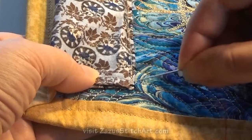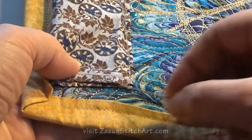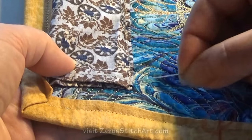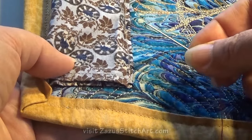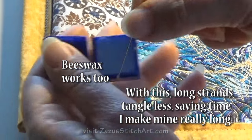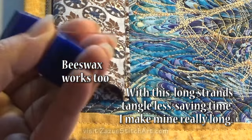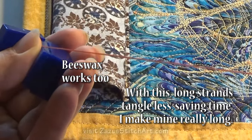I'm going to show you on this finished piece how I would start and sew up, even though this is already done. I always start here, but I'm going to show you with this rust colored thread how I would do it. Before I start I'm going to use the thread conditioner because I find it really makes things more controllable.